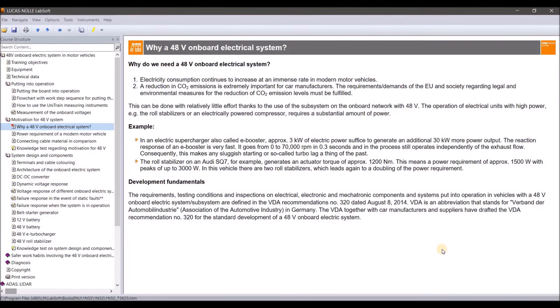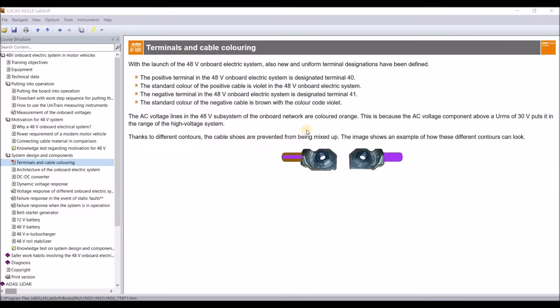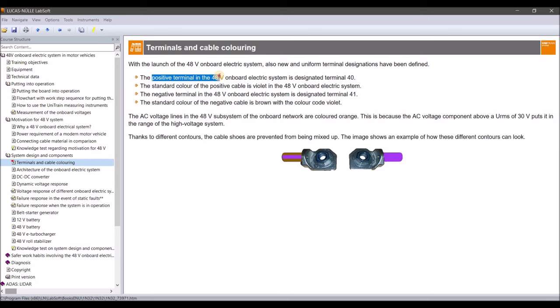Now let's look at cable coloring and terminals. Some new terminal numbers are added to the automotive world. From the 12-volt system we know terminal 31 for ground and terminal 30 for 12-volt positive. For the 48-volt system, the positive is terminal 40 and the ground is named terminal 41. The colors also change: terminal 40 uses purple for 48-volt positive, and the ground uses brown with a purple line. This is what's new for the 48-volt system regarding terminals and cable color.